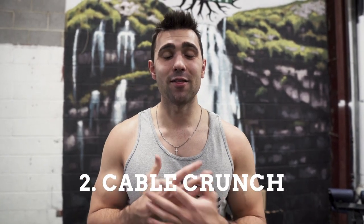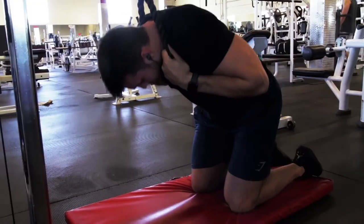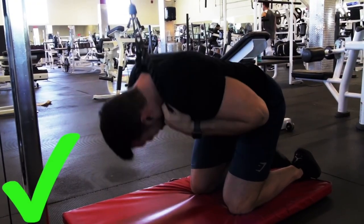Number two is quite simply the cable crunch. I love this one. It's a little advanced because it's hard to get a good feel for it, so as always, if you go to the description we have how-to's for every single one of these exercises. Make sure to watch them if you don't know how to properly do them, but if you do, you know this is an amazing way to add weight to your ab exercises — definitely be sure to do the cable crunch.